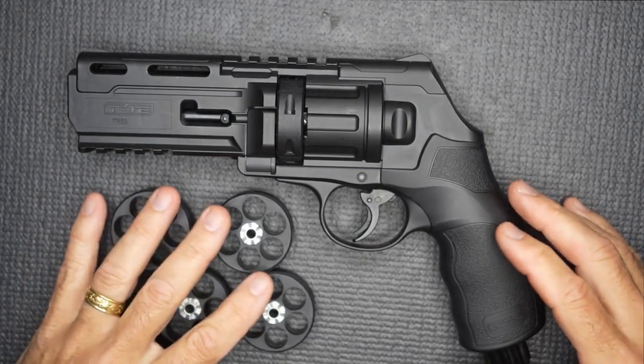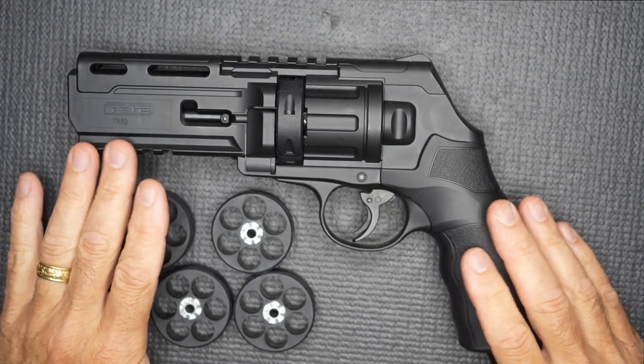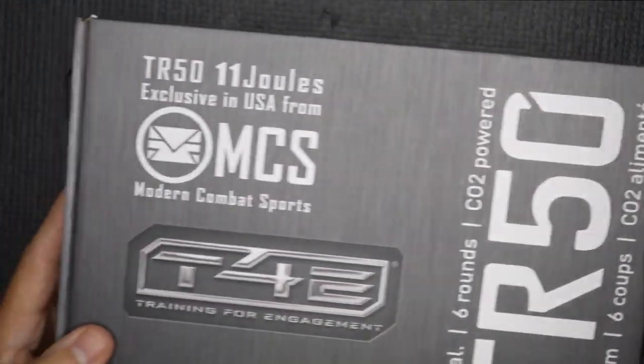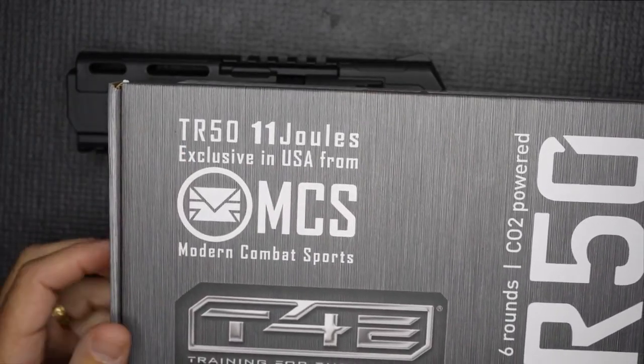On the Umarex website, these magazines run about $9.95 each, so that gives you a $40 to $50 increase over the cost of the handgun itself. This is the 11 Joules model, and it's a little more expensive than the standard. You can see it's marked right here — 11 Joules — and the TR-50 does come in a paintball-style marker as well.